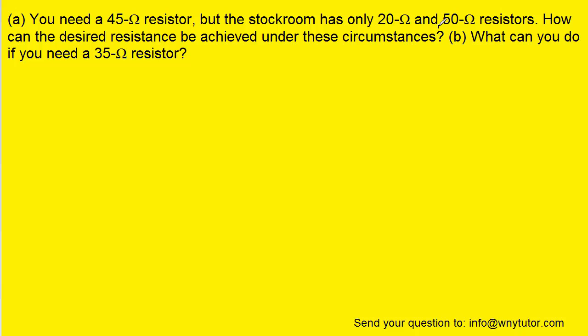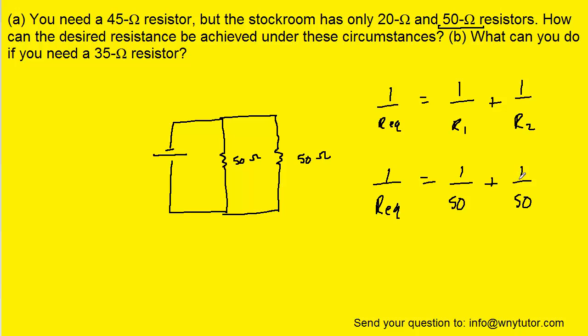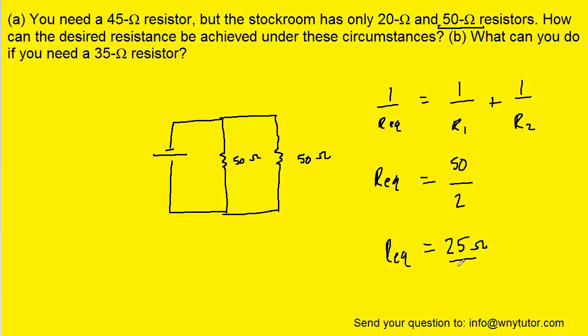Let's test what happens if we combine two 50 ohm resistors in parallel. Because they would be in parallel, they obey the reciprocal equation. In this case, R1 and R2 would both have a value of 50 ohms. We add 1 over 50 plus 1 over 50 to get 2 over 50, then reciprocate both sides — flip both fractions upside down — and divide 50 by 2 to give us 25. So these two 50 ohm resistors together provide an equivalent resistance of 25 ohms.